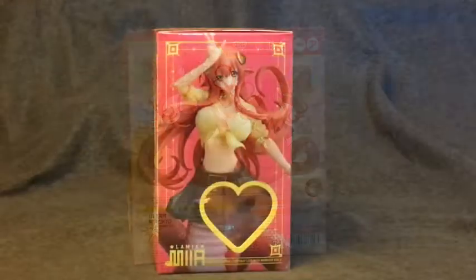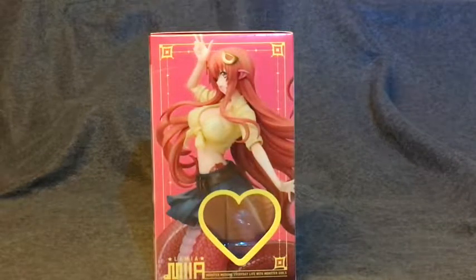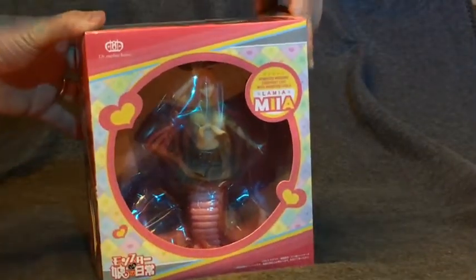You can see the box is bright and colorful and does a real good job capturing Mia's exuberance and positivity. You can also see her hair is kind of flying everywhere. The figure is like that too, so this is a real good representation.